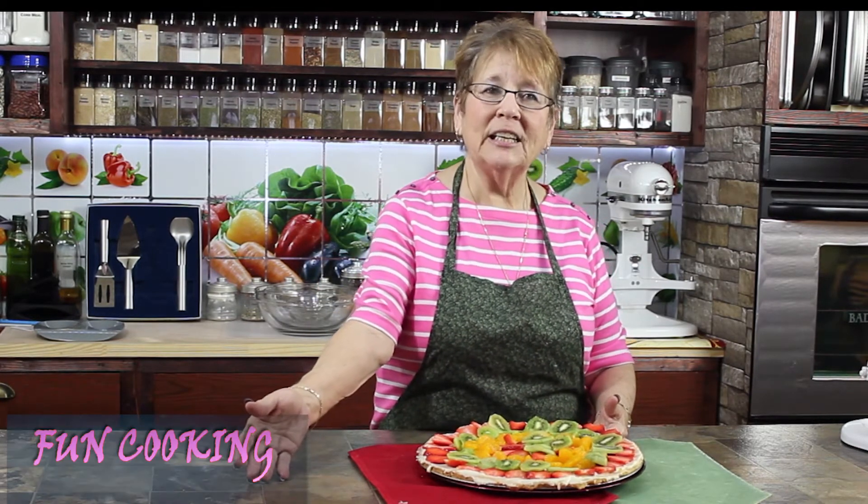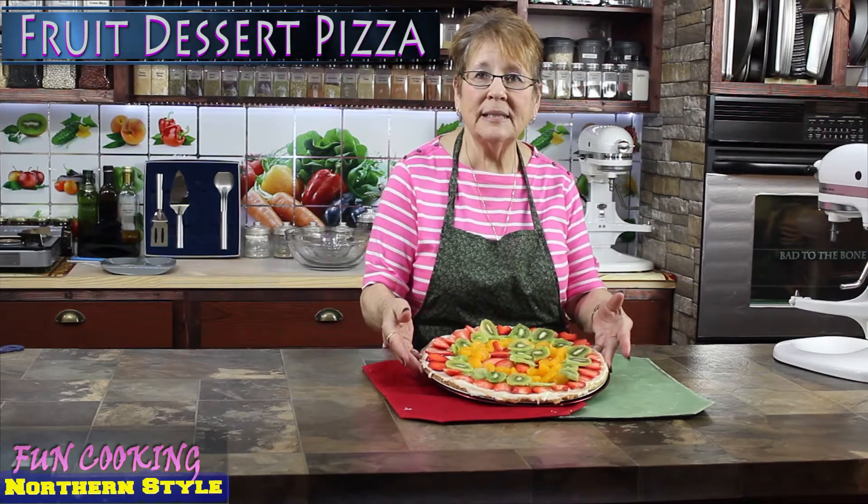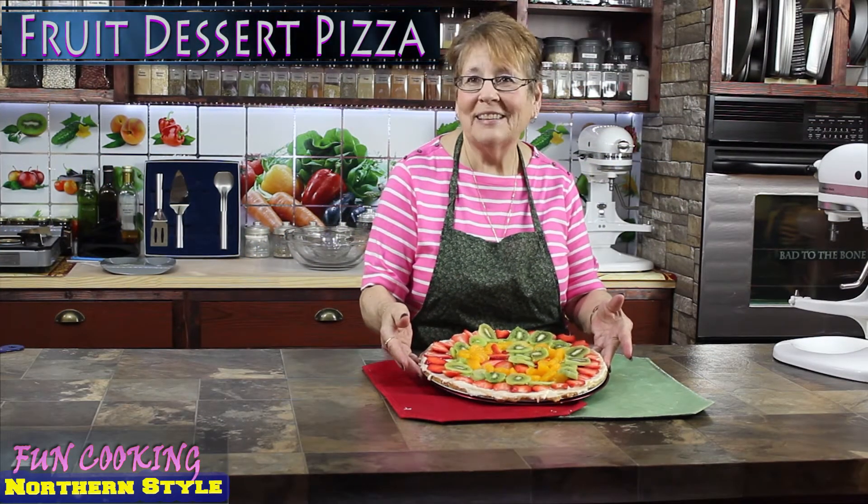Hi guys, I'm finally back! Even though the airlines tried to lose me, they do not know that I can find my way home. I would like to welcome you to the first episode of Fun Cooking Northern Stop. I'm going to show you how to make a dessert pizza today — doesn't it look pretty?